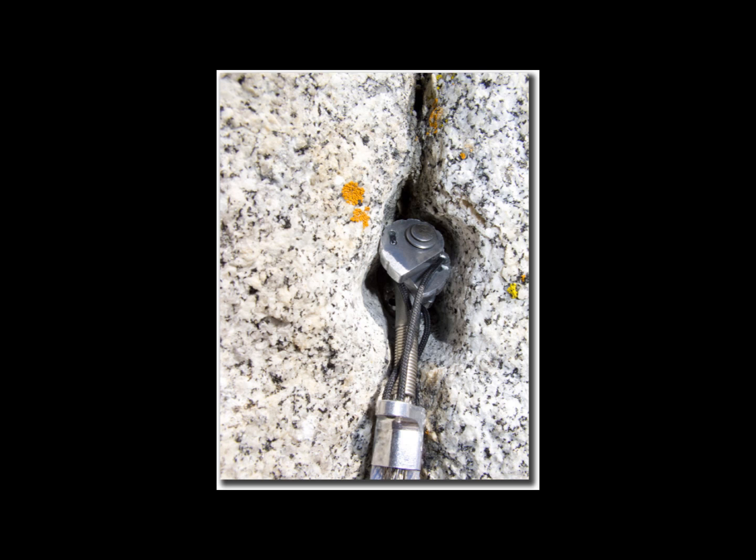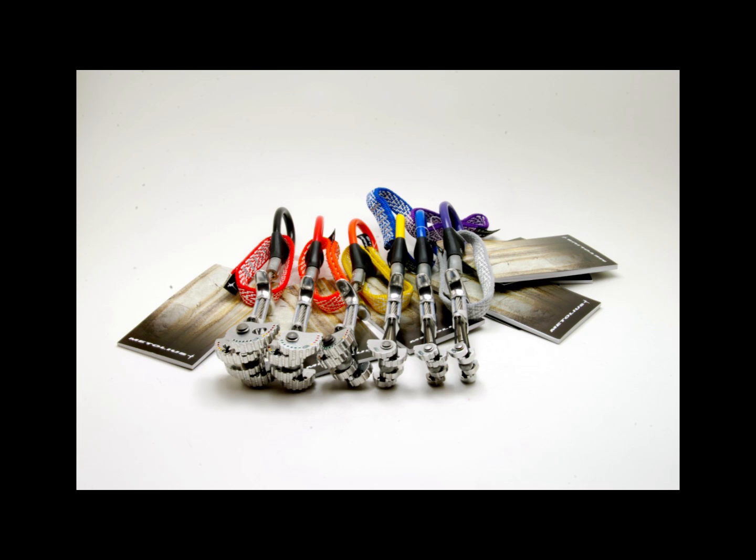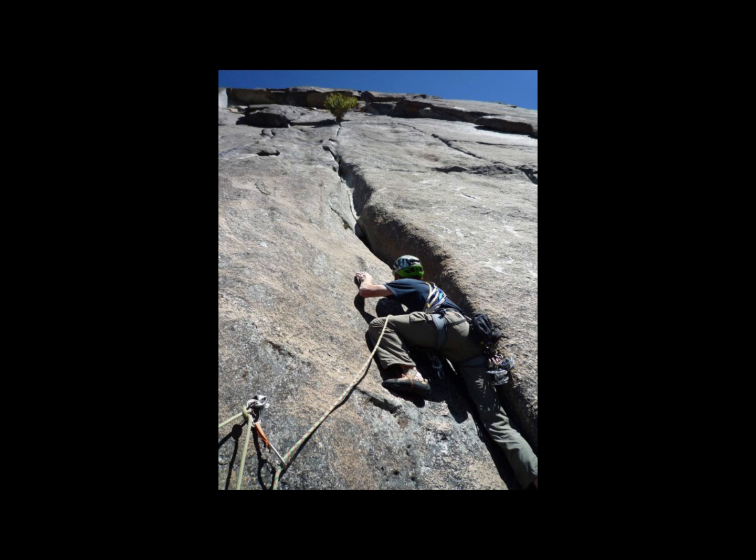As a specialized piece of gear, these should be one of the last things you add to your rack as you progress as a climber. That said, they are extremely useful in places like Yosemite where much of the protection is in pin scars and flared cracks. A set of offsets can turn a sketchy lead into a well-protected one.